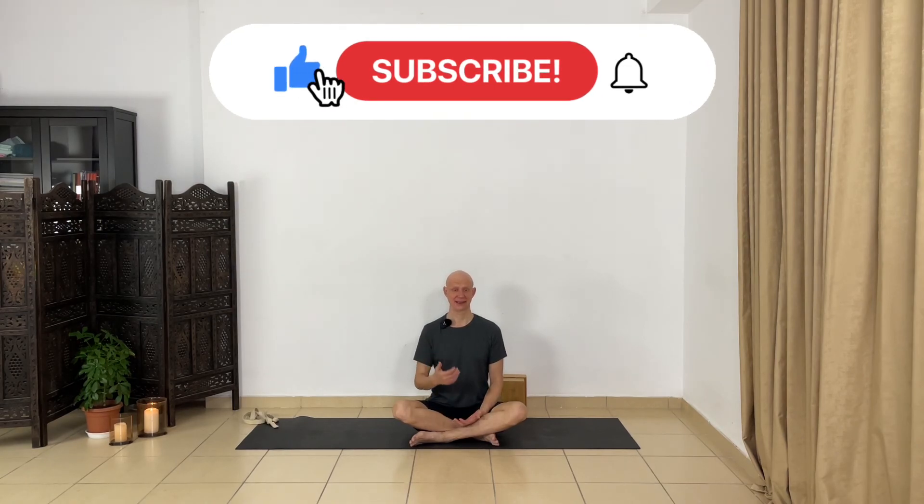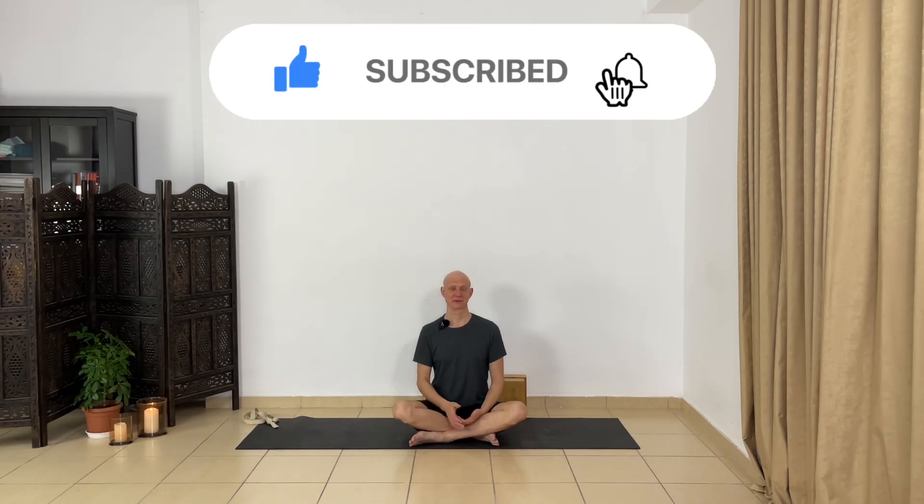Thank you. Namaste. Enough for this session. If you have questions, leave a comment below. If you like this video, hit the like button, share this video and this challenge with your friends. I wish you a great day and see you tomorrow.